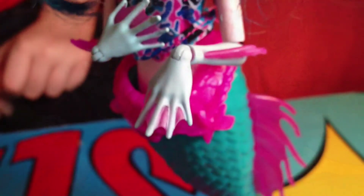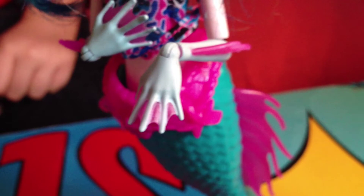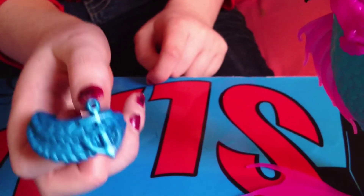She's got pink webbed hands, and she comes with a spare belt with an anchor on it.